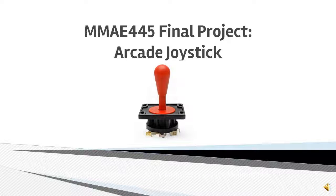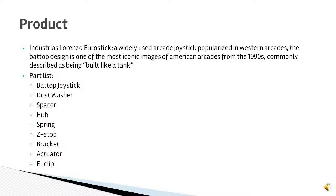This is the MMA 445 final project for the Arcade Joystick Group, consisting of Mauricio Camarena, Gregory Enriquez, and Wallace Muhammad. Our product of choice is the Industrious Lorenzo Eurostick, or IL-Stick, as commonly referred to in the fighting game community.